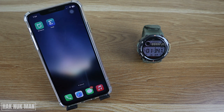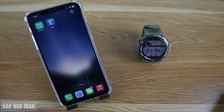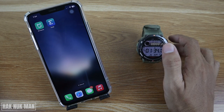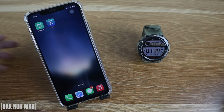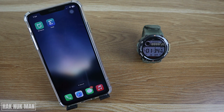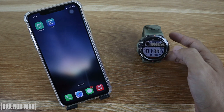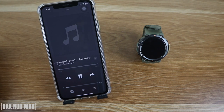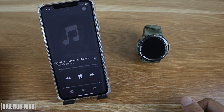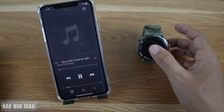Good evening everyone. In today's video I'm going to show you how you can control the music on your iPhone with this Amazfit T-Rex 2 smartwatch. To do that, first of all you need to connect your Amazfit T-Rex 2 to its app — the Zepp app. After both devices are connected, you can just play any music on your iPhone.